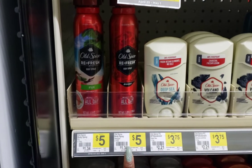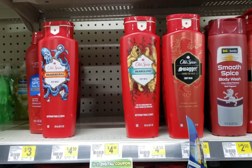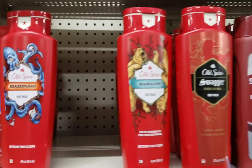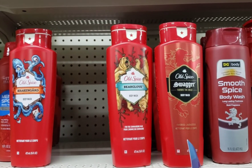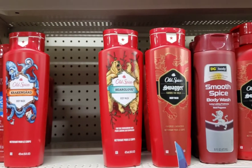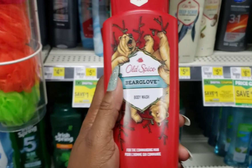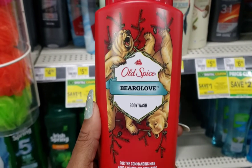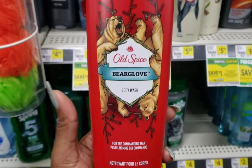Then we're going to go get another product so the other digital coupon can attach to that one as well. The other one also has a five dollar coupon but we also have a two dollar coupon. We're going to pick up this one for the two dollar coupon — it's four dollars and fifty cents, making it just two dollars and fifty cents. Now if you don't want the body wash, only clip the five dollar coupon and it gives you fifty cents of overage. But since I want both items, I need to make sure I scan the body spray first so the five dollar attaches to that, then scan the body wash.